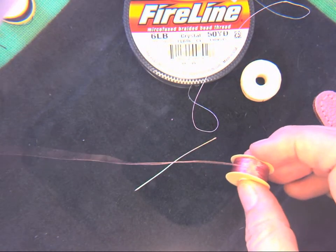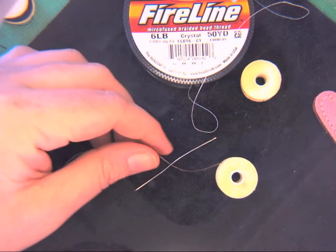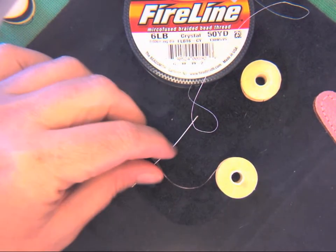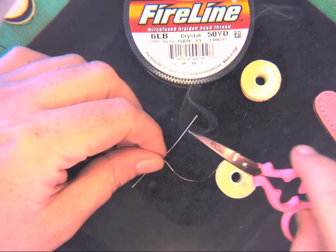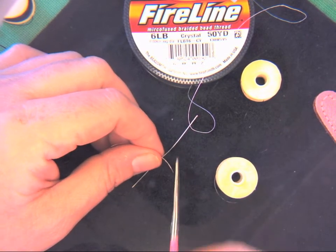The big thing with threading a needle is that you're going to have to use very sharp scissors, or it's going to end up being really difficult. These are little scissors that are just for cutting thread, so they're pretty sharp.